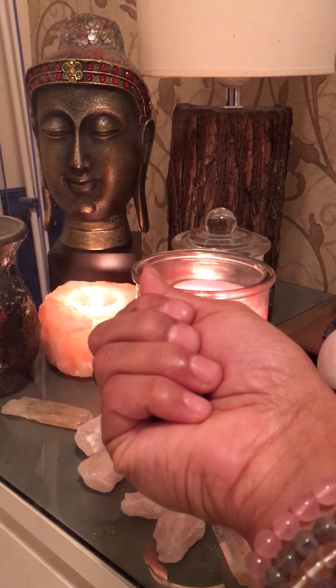Thank you for watching, have a nice day to you all. Angel blessings — I'm Danielle Wibby from Divine Light.